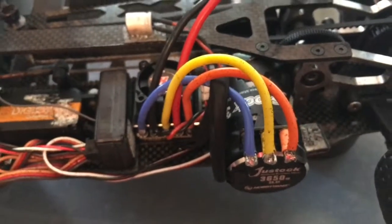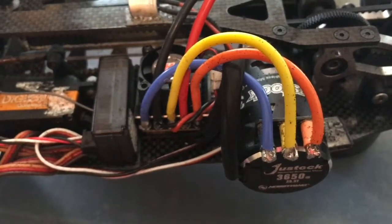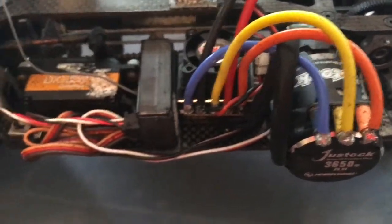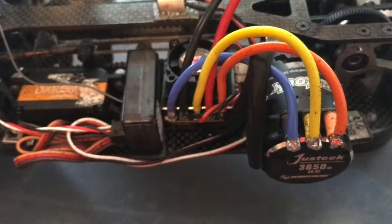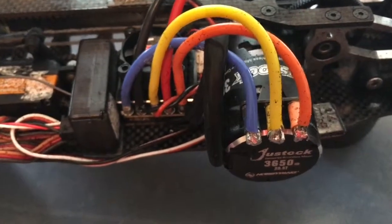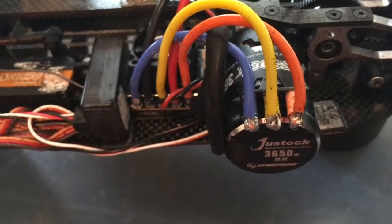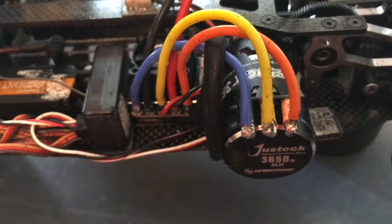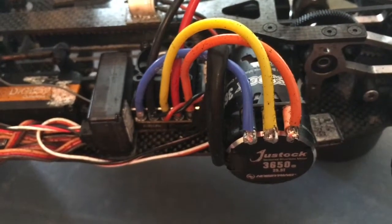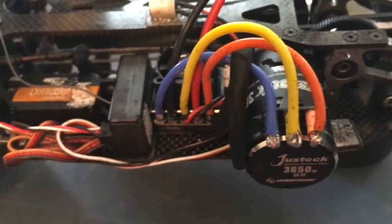The stuff you guys probably want to know is the motor and ESC setup. This is a Hobbywing 60 amp stock ESC and their 25.5 turn 12.3 millimeter rotor motor. This setup has been really good for me — I ran about a second slower than the top timing guys, which is really good, pretty much half a second slower than their average laps, which is seriously fast.